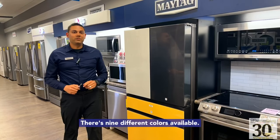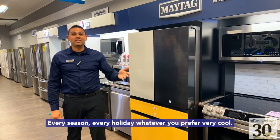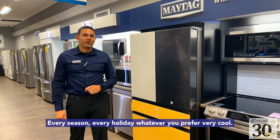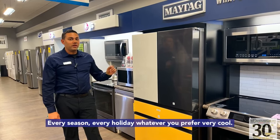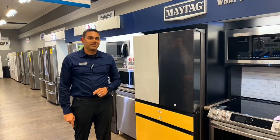There are nine different colors available. You can change these colors every month, every week, every season, every holiday — whatever you prefer. Very cool, very happy with this. Come check it out for yourself at Cold Lake and Bonneville Furniture Galaxy.